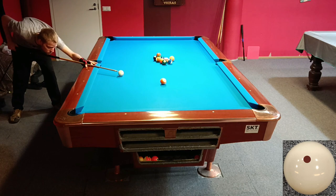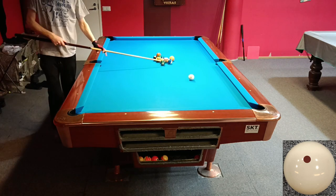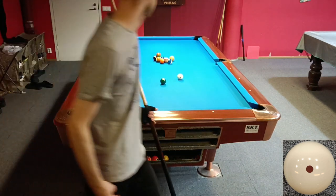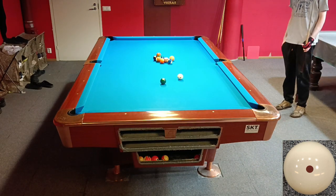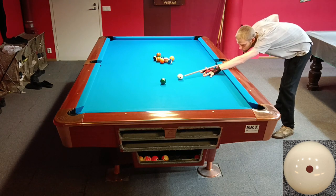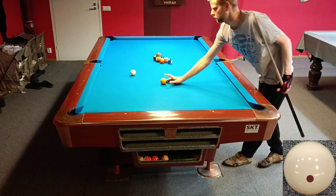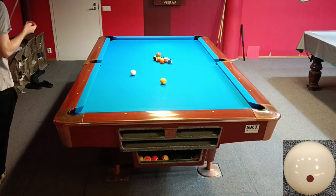This is a drill which you can do without side spin. It helps to use a little bit of side spin on certain shots, but most of the shots you can shoot just going up and down on the cue ball and using different kinds of stun and draw.